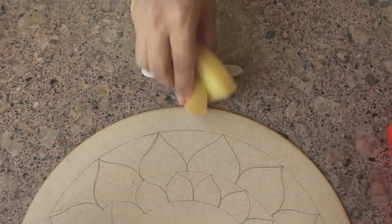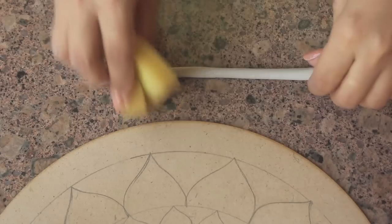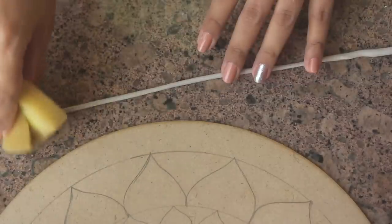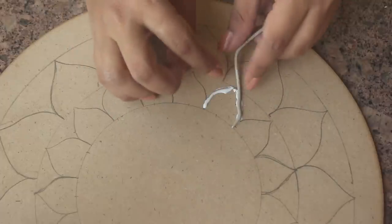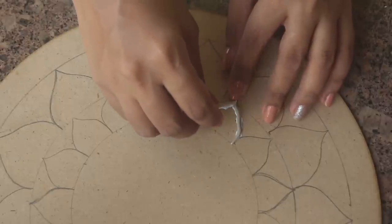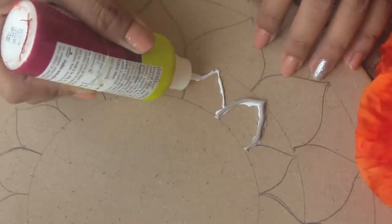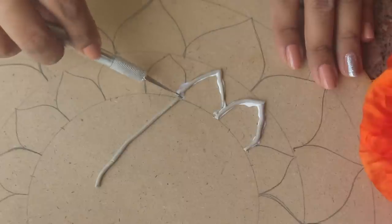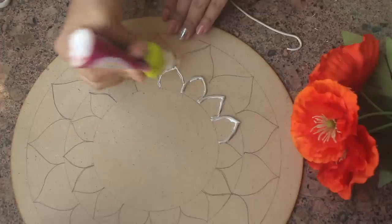I saw this hack online: you can use a sponge or a glass to roll the clay so it stays in proportion. When you use just your hands, it won't roll evenly. I made a thin line and using fabric glue, I started sticking it along the entire design. Honestly, it's not easy — I had a lot of difficulty with the sticking. This process is fun, but it is the hardest part, I would say.